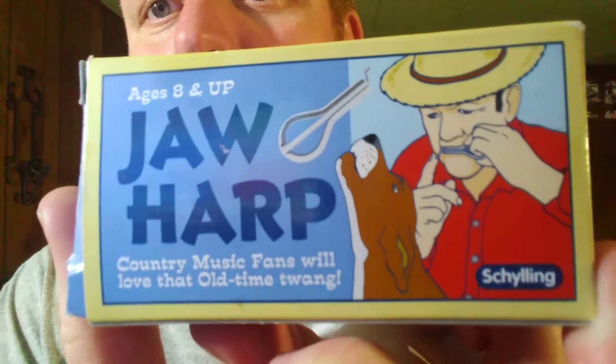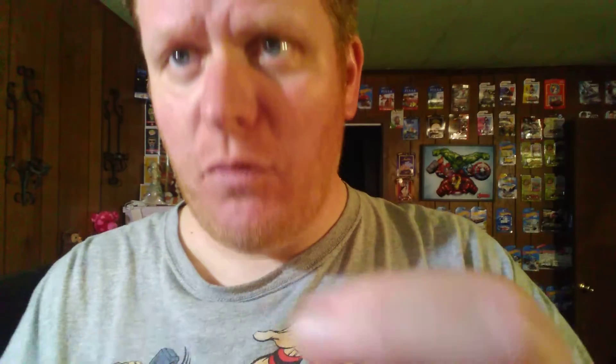See, it's a jaw harp. I've never played one before. Let's see what it looks like. It's one of these things.